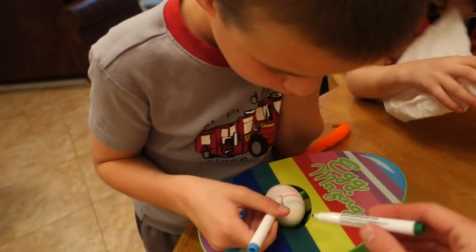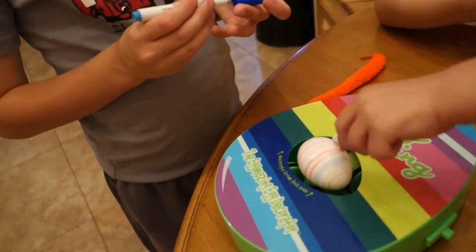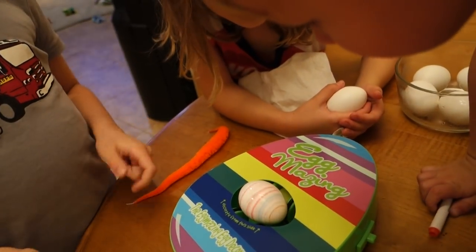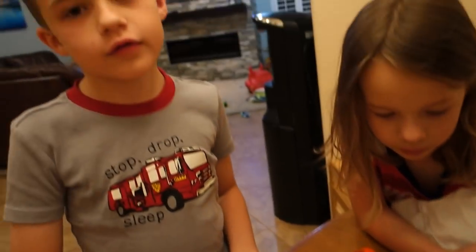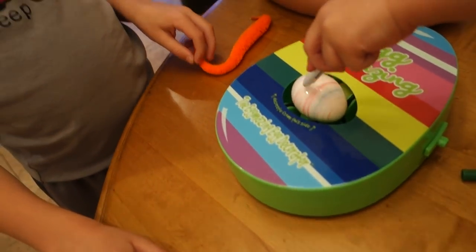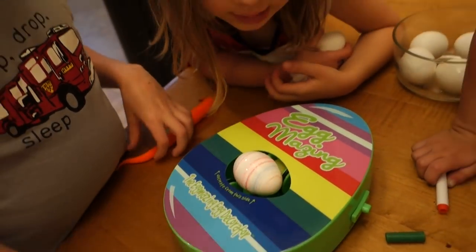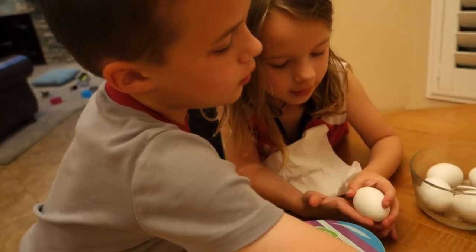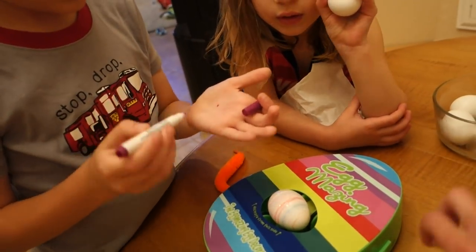We might need to use other markers, just because this is from last year. Let him try it. There you go, buddy. What if these chicks in here have already died? They never were born — these are like chicks that were never born in our eggs. There we go, baby. This is dry. Let's put the light on it.